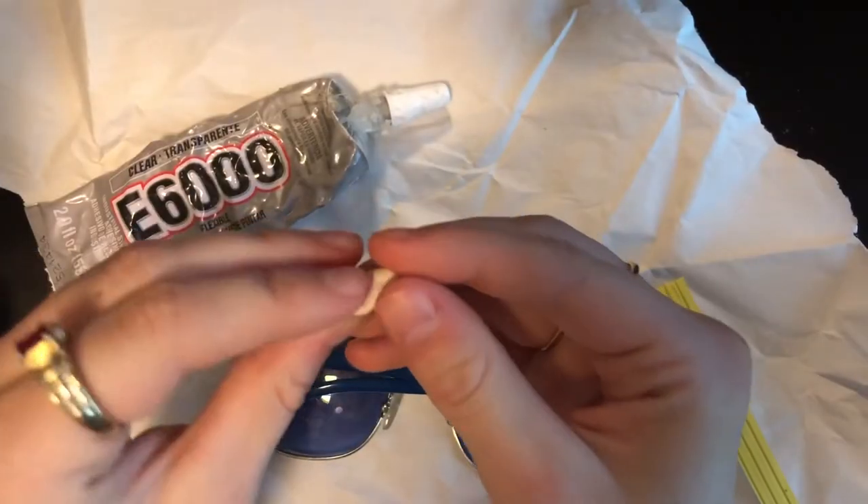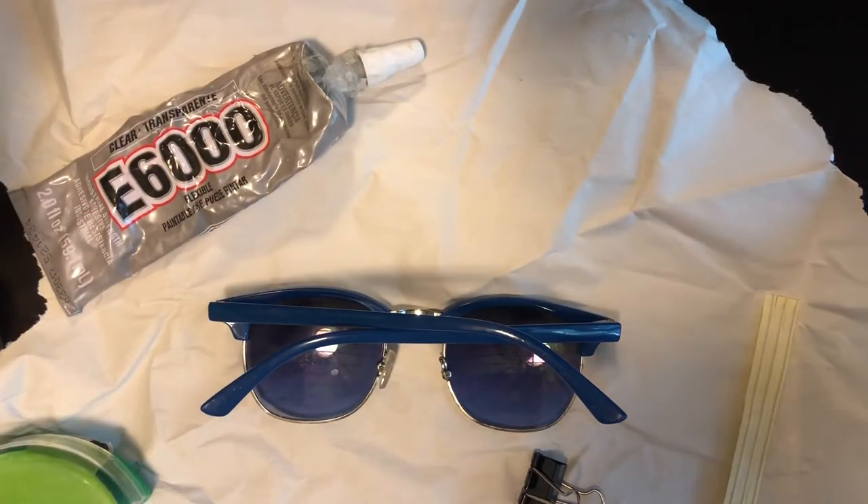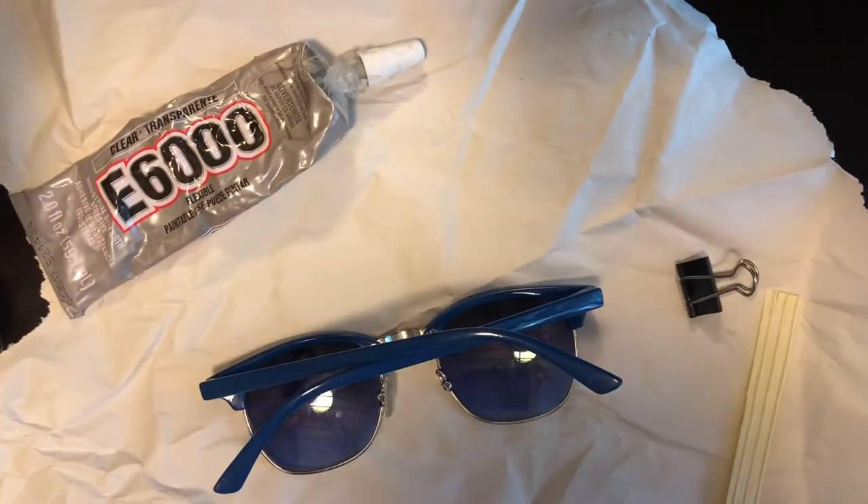Our nose piece is fully cooked. I'm using E6000 glue because I'm afraid to glue my fingers together with super glue. Then I have some tape to mask off the lenses so that I don't get glue on them.